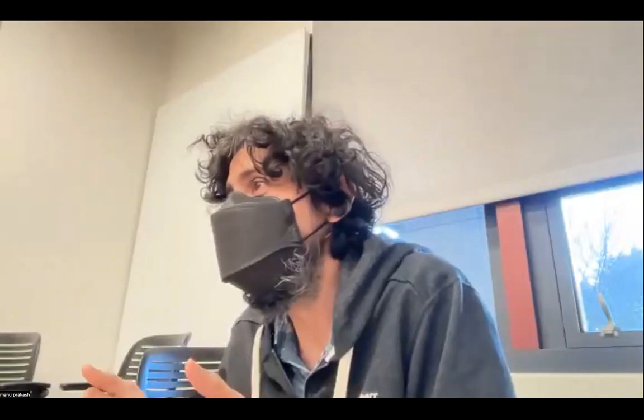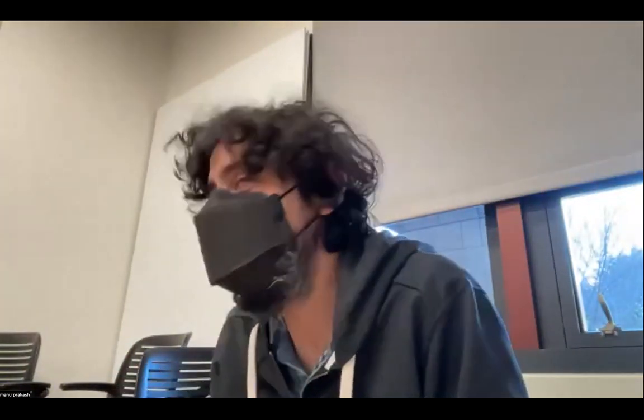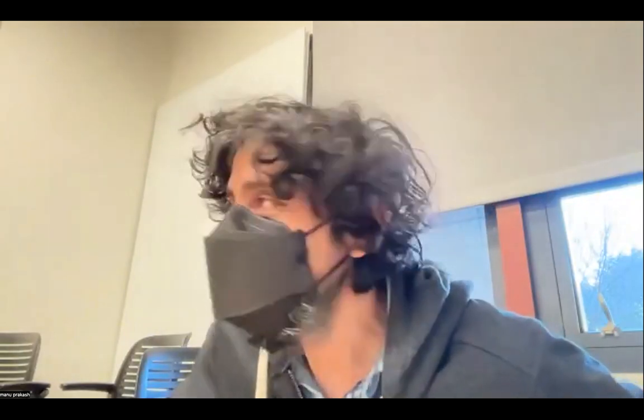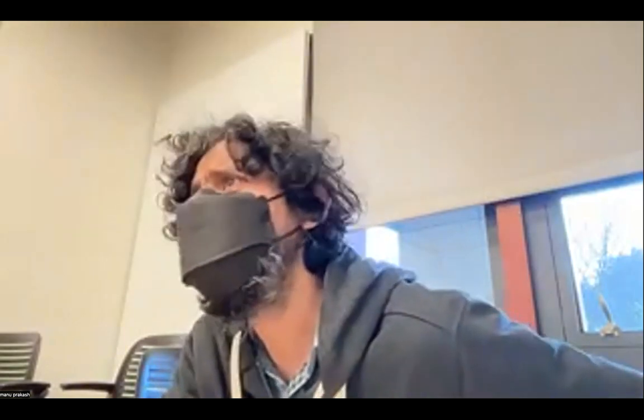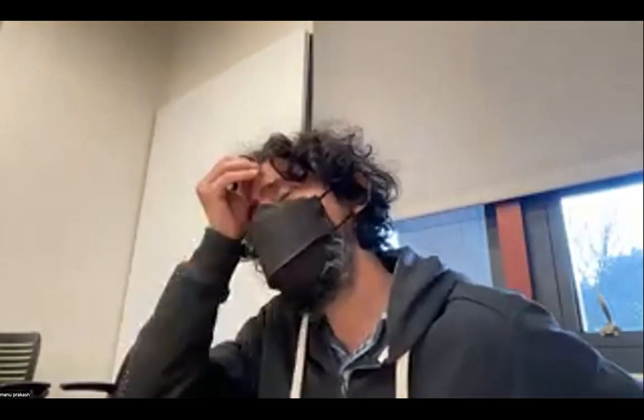Let's talk through the origami assignment we were thinking about, then transition in about 10-15 minutes — I'm going to ask you to present a little bit on the mask but also on the history of the elephant project, and your reflection as a maker in India. Then we'll transition to David around 9:15.